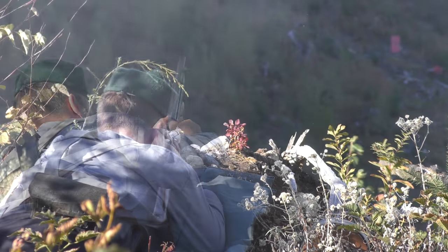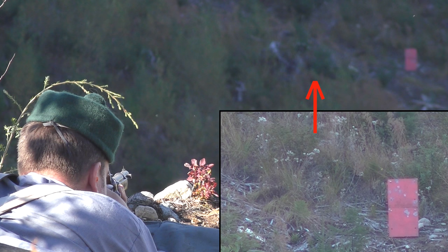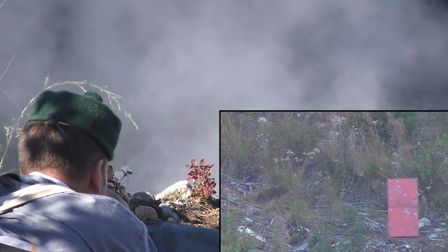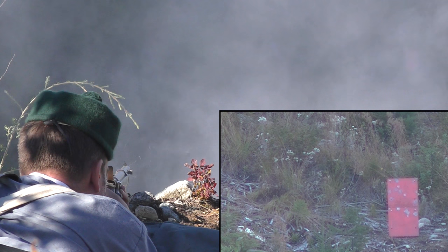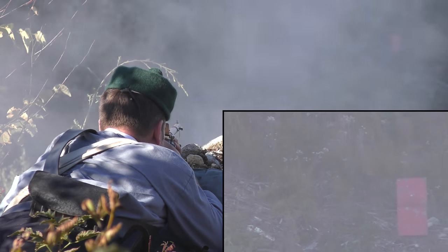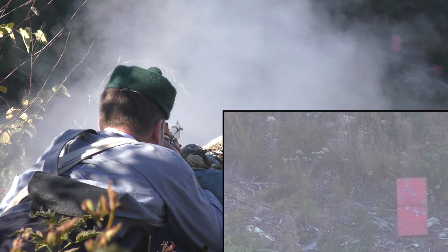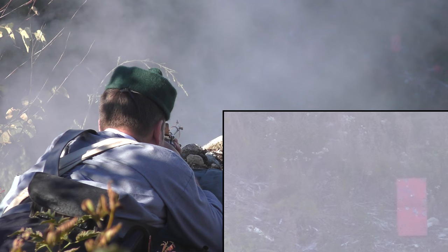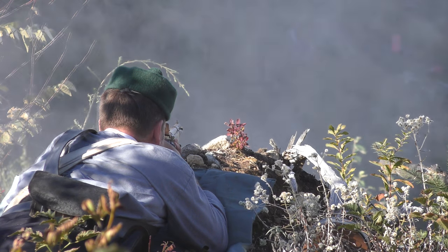Seeing as how I had carried the 20 by 40 inch gong up the hill, I thought I had better make use of it. I'm glad I did, because the lighting was perfect and I caught the bullet in flight. That's it, flying just above the red arrow. Then on the close-up you can see it in its final moments before it hits the target. Not a bad hit — center of mass, slightly left — and of course accompanied by the most satisfying sound in black powder shooting. Here's another, coming down and hitting slightly above the last one.